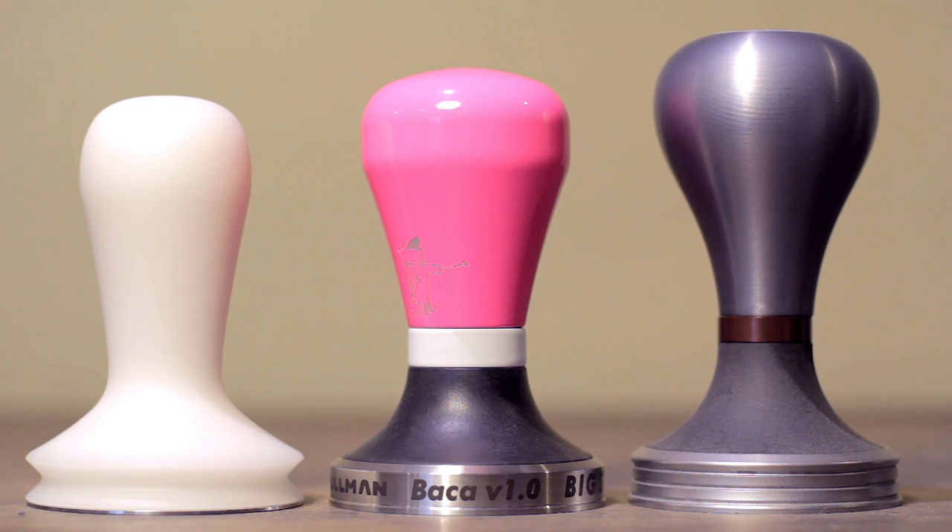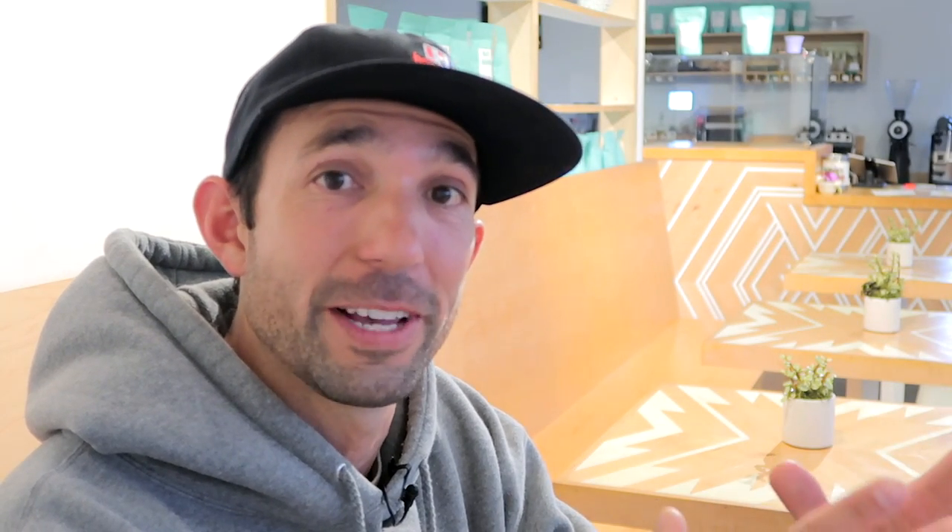The puck can kind of jump out of the portafilter and settle back down. That's why you start to see tampers with weird base designs — little steps or grooves cut out — in an effort to reduce suction. If you're having suction problems, you just need to slow down when you pull the tamper out after tamping. If you really can't slow down but want a big tamper, 58.4 is a good compromise — you get a snug fit in the basket without getting a ton of suction.